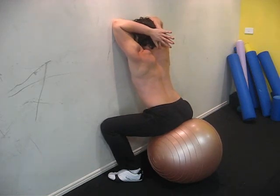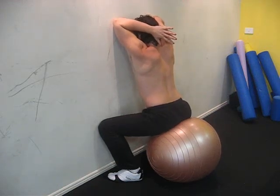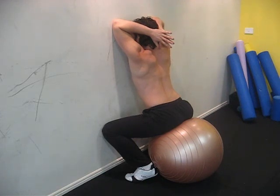Now that should give you a nice extension stretch of your thoracic spine. You can also try breathing in as you press towards the wall.